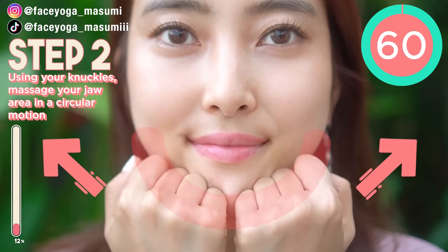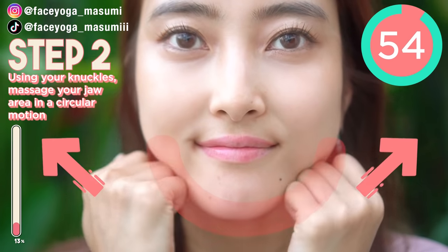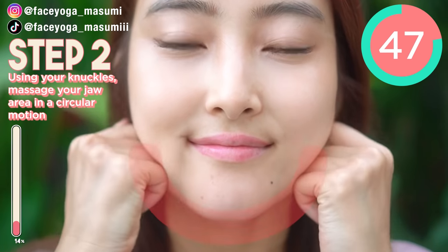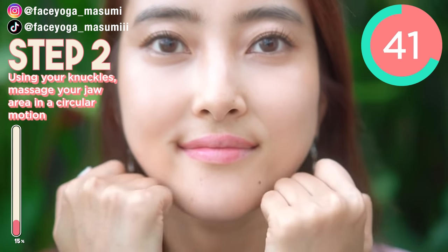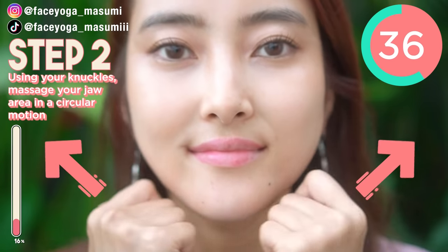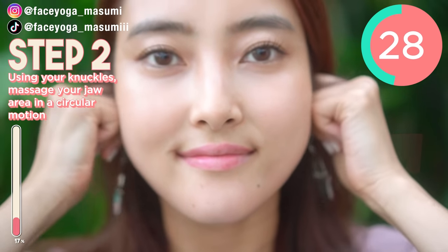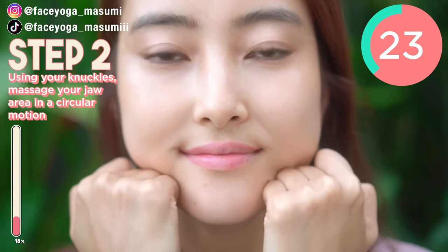So next, using the knuckle, massage from the chin toward the ear along the jawline. Please do it gently and slowly. I feel so good! If you have a lot of tension around the chin area and jaw area, you really have to follow this step. And if you're concerned about a saggy jaw or saggy cheeks, you have to do this massage too. You might have a lot of tension around here, so keep going! Repeat this movement! Enjoy the massage!